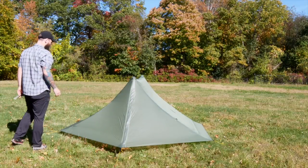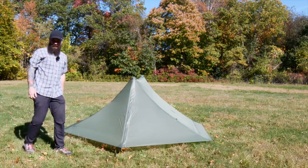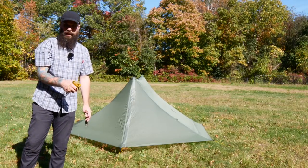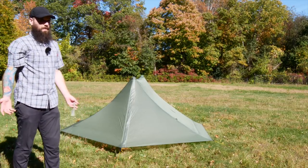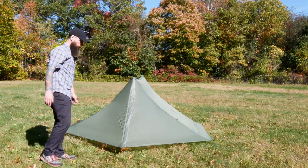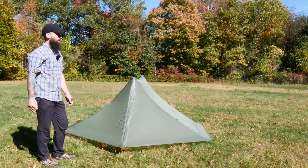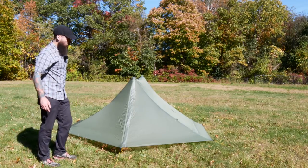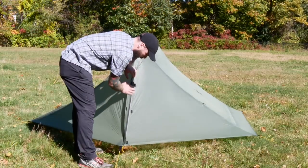It looks pretty good. I'm going to pull the ends taut. We're all taut and good to go. They did supply additional guy lines, which I assume are for high wind situations. You can see there are various points to hook those up to — I'm not going to use them right now since we're not in a high wind situation.